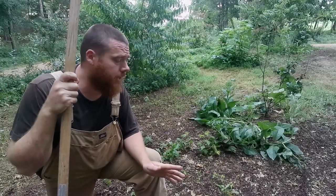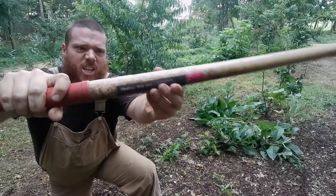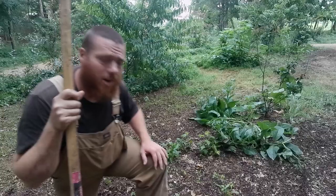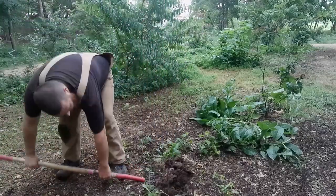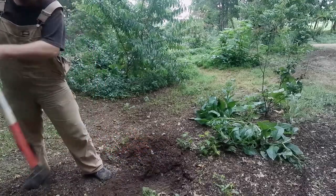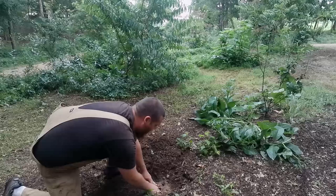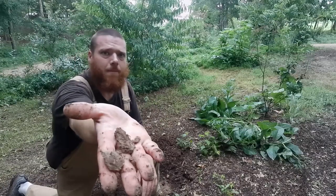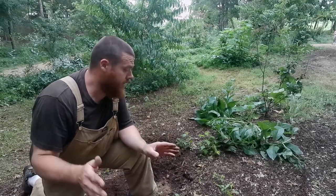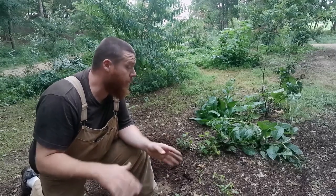I wanted to bring you over here so you can see what the ground looks like underneath. I'll go down as far as I can with this medium-duty silage fork. It looks like it only goes down about six inches right here, but underneath is just hard clay. What these wood chips are doing is bringing up worms and all sorts of material for things to grow in, and enriching that soil underneath as well as what's on top of it.